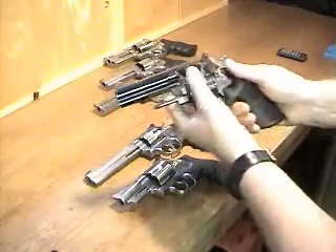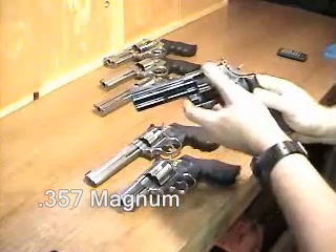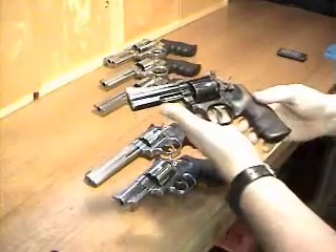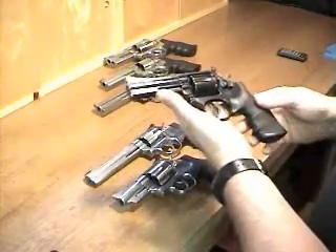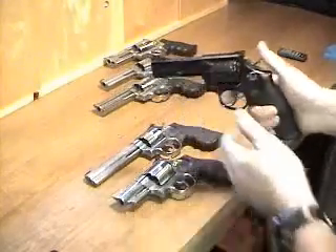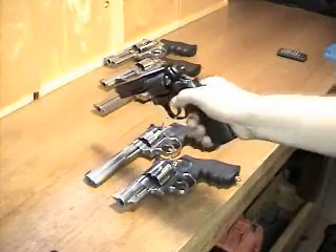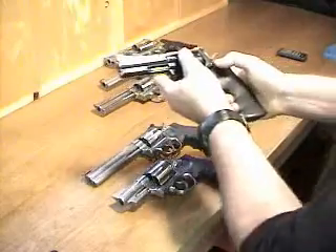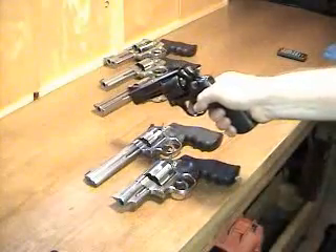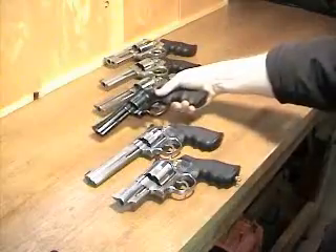This is the 586, which some of you may not have heard of because they haven't made it for about 10 years now. It's the same as the 686, only it's the blued version. I think these were popular with law enforcement at one time. And this one has an absolutely sickening, awesome trigger — so crisp and smooth, it's like there's no perceivable movement. Double action is really nice too. Very smooth. Love that one.